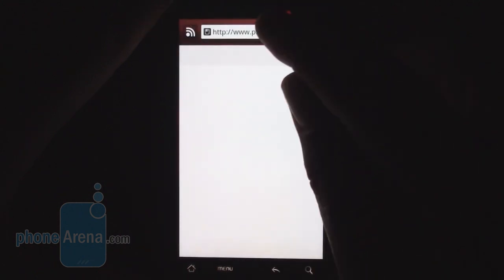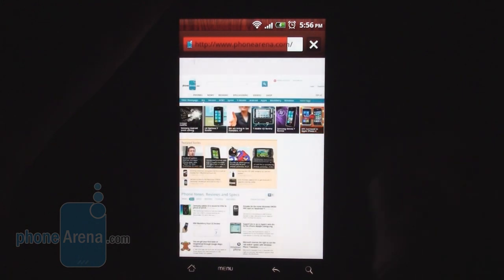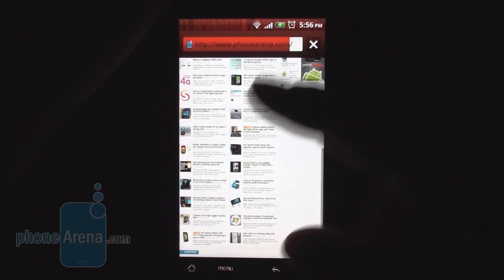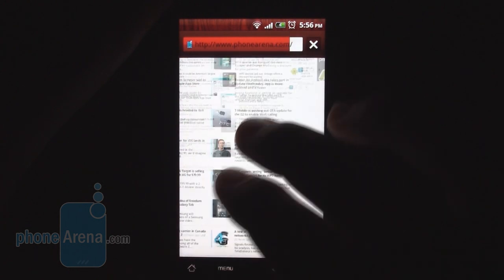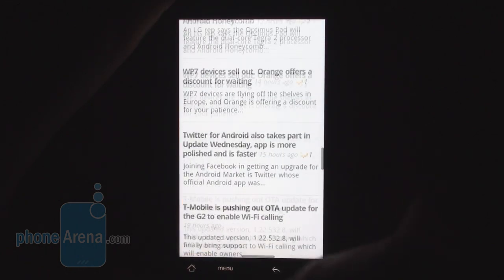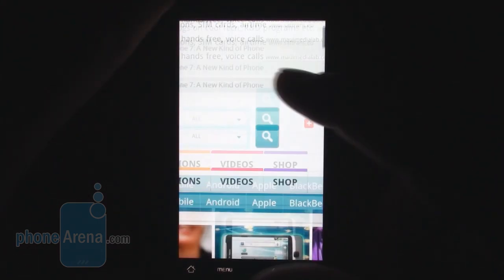The browser on the HTC Desire Z is extremely smooth. It's the stock Android 2.2 Froyo browser supporting Adobe Flash 10.1, skinned in HTC's usual minimalistic style. Extremely fast scrolling with absolutely no lag, even with Flash elements on the page. Multi-touch works smooth as butter — double tap as well. One of the best experiences we've had on an Android handset so far.